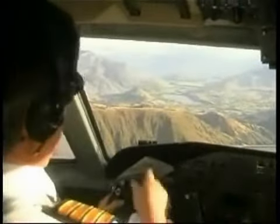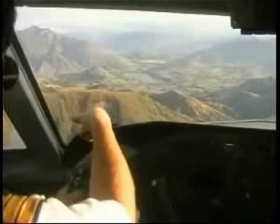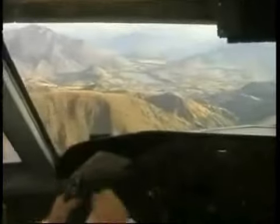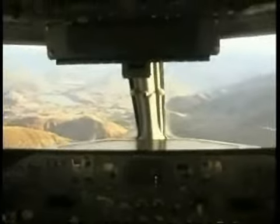As we descend into here, we've got Arrowtown coming into view in front of us with Millbrook. National 425 crossing Cadrona — golf resort. National 425, join right base 23, number 1. Join right base 23 number 1, National 425.